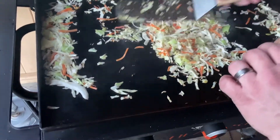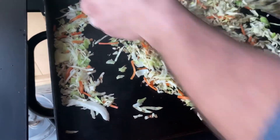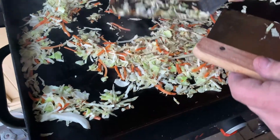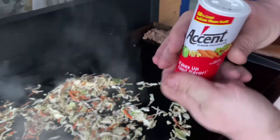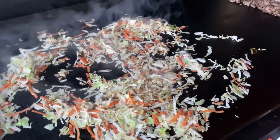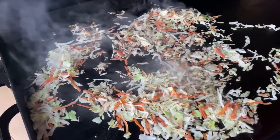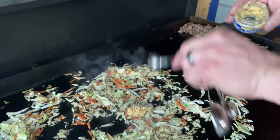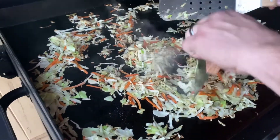You can kind of see how this coleslaw is already starting to cook down a little bit. I've got the Accent — I'm just going to sprinkle a little bit on here, probably about an eighth of a teaspoon if I had to guess. And I'm going to go about a teaspoon of minced garlic from a jar and put it right there in the center. We're going to go ahead and start mixing all this up.